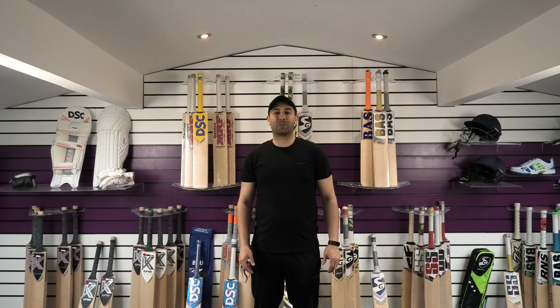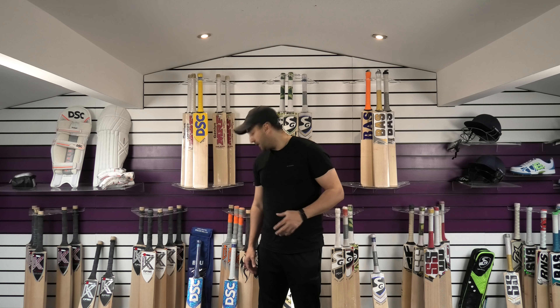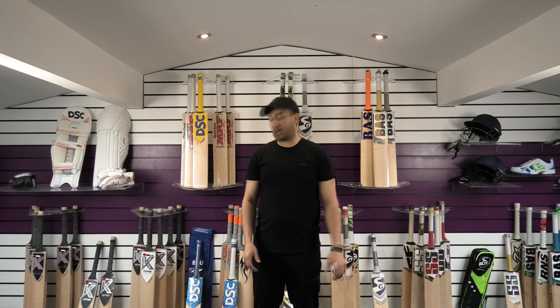Hi guys, it's Hannif from Eclipse All Sports. I just wanted to bring you a few quick videos today. We're going to be looking at the DSC Blue range of bats. We haven't managed to review those yet, so we're going to quickly go through each of those different models and offer you a discount on each of these bats as well.